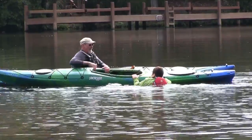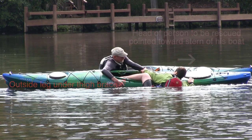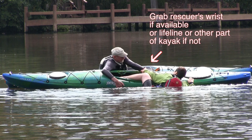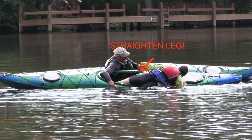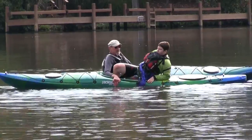The heel hook is done by having the person in the water with their head towards their stern, putting their outside leg into the thigh brace, and their outside arm across the kayak grabbing either the rescuer's wrist or a lifeline or other part of the kayak. Then roll on top of the kayak while straightening their leg — straightening the leg puts the body on top of the kayak — and keep rolling until seated. It works really, really well.